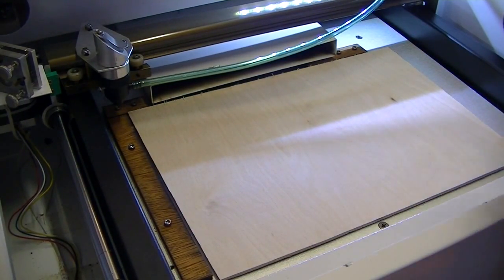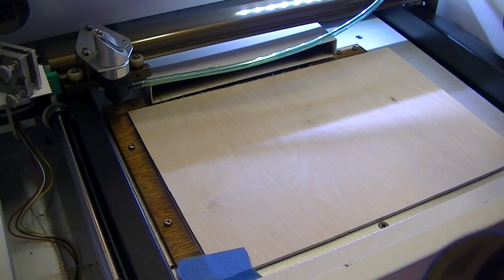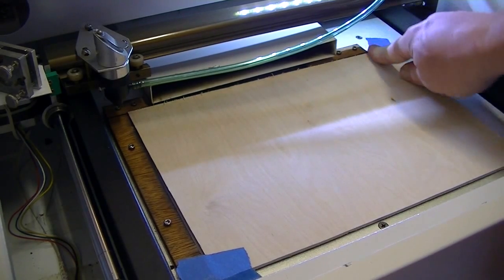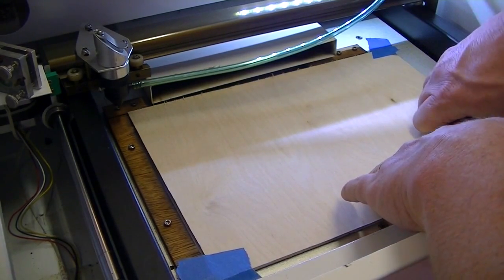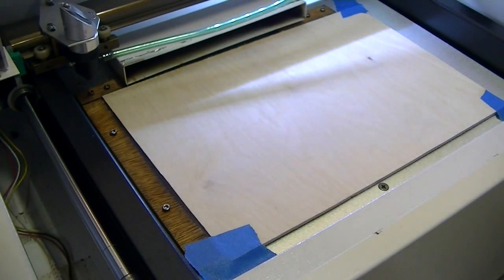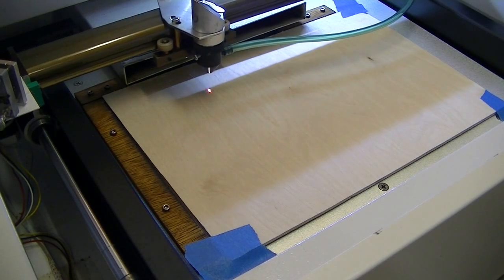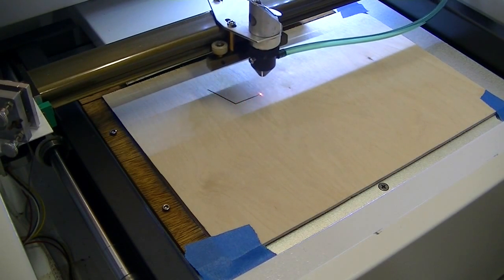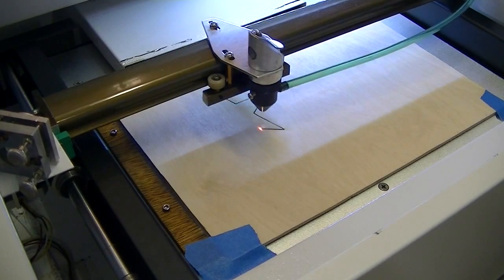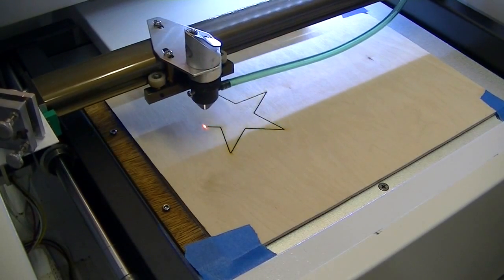Tip number three: tape down your work. These lasers get moving — the arms get moving, everything's jiggling in there. If you're engraving, it could take a half an hour, who knows how long it takes. So tape down your work. That way it stays where it's supposed to and it doesn't totally foul up on the first go. So, tape down your work.